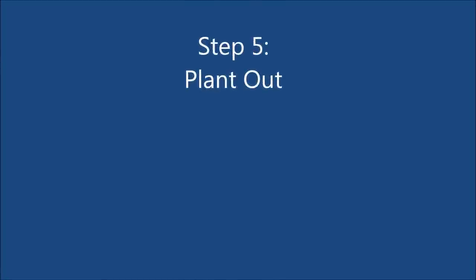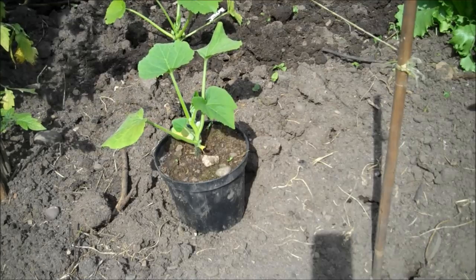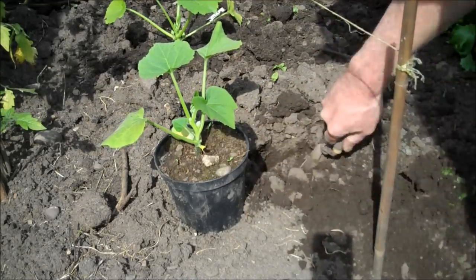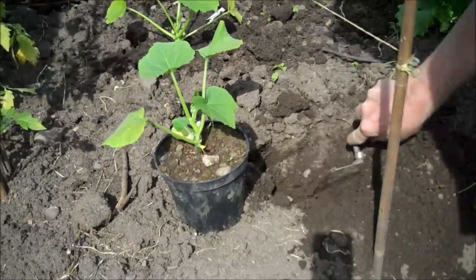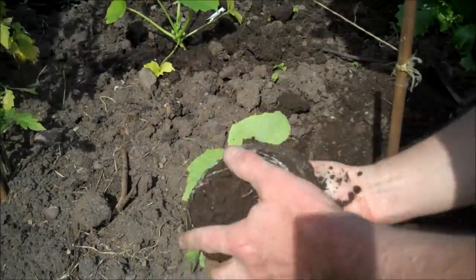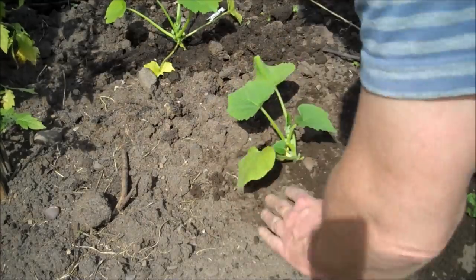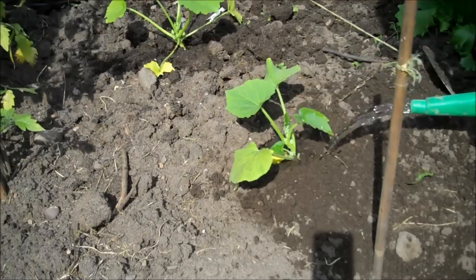Step 5: when there's no danger of any frost, plant outside. You should leave about 3 or 4 foot space around each plant because they grow quite large. Plant in a sunny position and keep well watered, especially during dry periods.